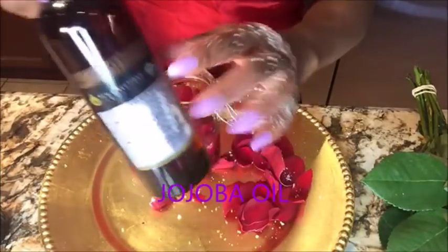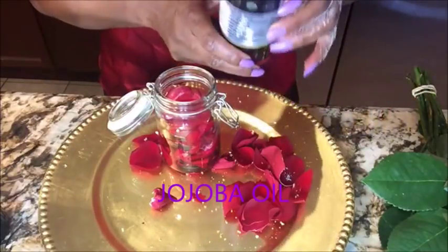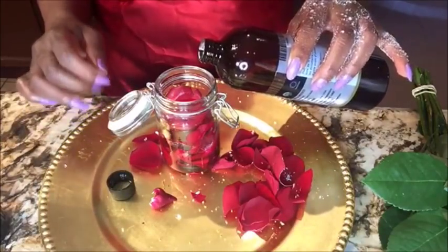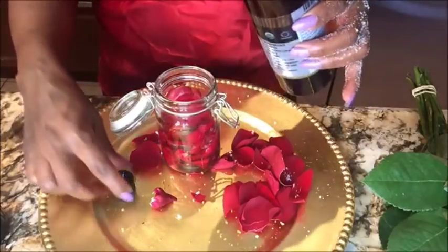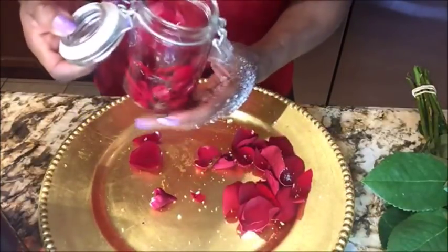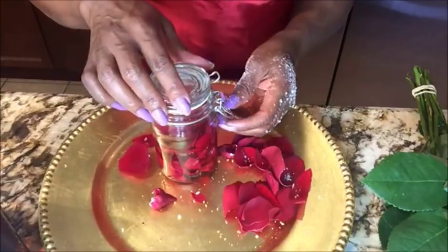This is jojoba oil — I'll be adding a little bit of jojoba oil as well. This oil will make your skin silky and keep you looking radiant and young. The amount you add depends on how many petals you have.